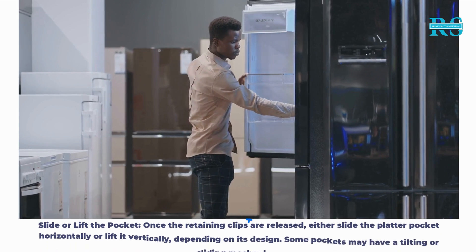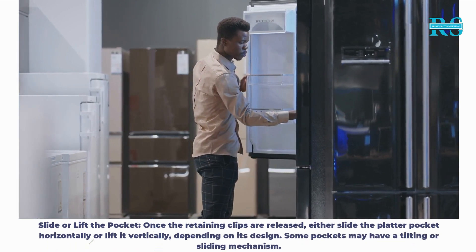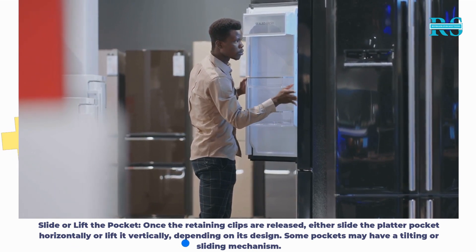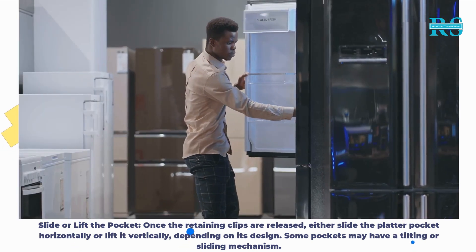Step 4: Slide or lift the pocket. Once the retaining clips are released, either slide the platter pocket horizontally or lift it vertically, depending on its design. Some pockets may have a tilting or sliding mechanism.